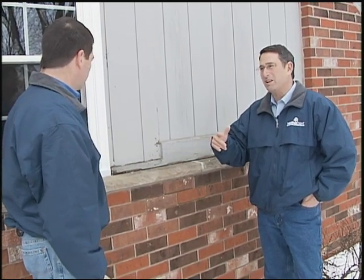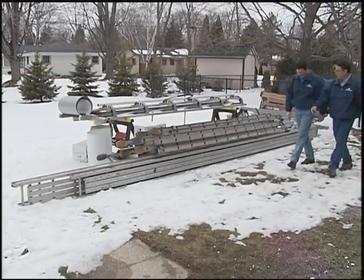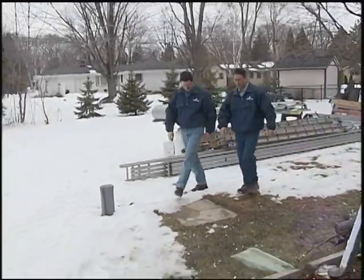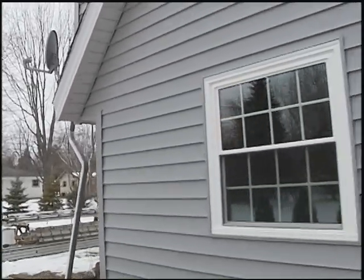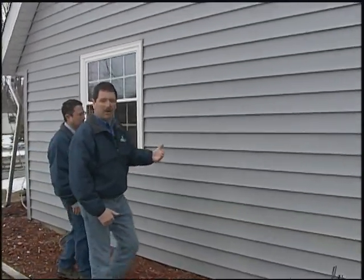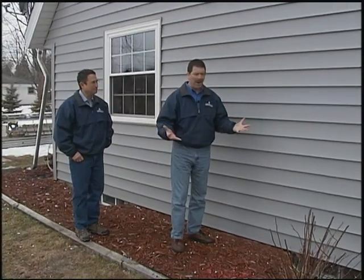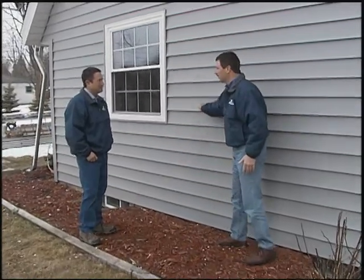Why don't we go around to the other side of the house where we've actually done some work so we can take a look at the finished product. You can see our guys are set up here. It's the middle of winter — that's not a problem. We're installing year-round and they're just about finished with this job here in Franklin. It's really looking nice. On the other side of the house, we were talking about the impact resistance you get with a foam backer behind the vinyl. Even in the middle of wintertime when it's freezing outside and you're hitting the siding, we don't have to worry about cracking or destroying it.